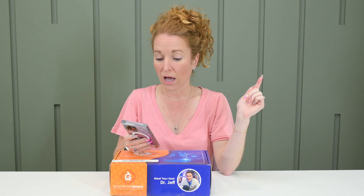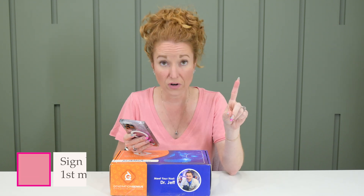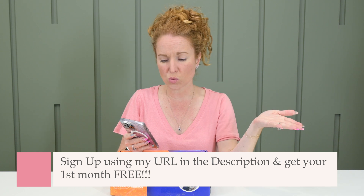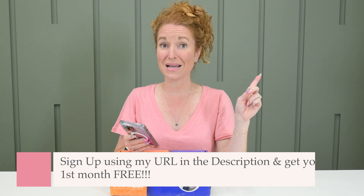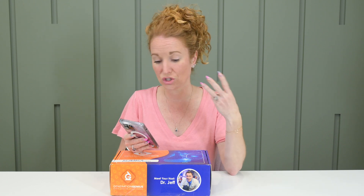Go down to the link below and see that because I was quite impressed. On top of all of that, if you use my URL down below, you're going to get your first month free with a subscription. Shipping is $12.95 in the US, but if you sign up for three months or more, shipping becomes free.